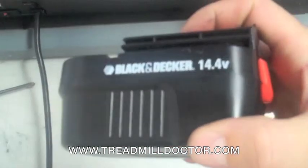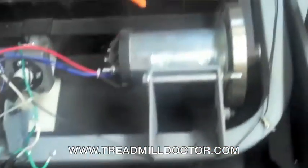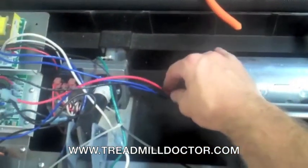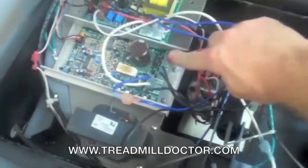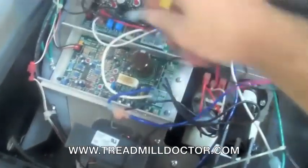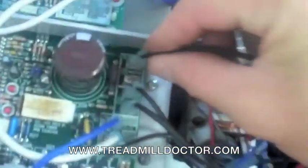To test a DC drive motor you will need a cordless drill battery that is at least 12 volts. Locate the red and black wires coming out of the drive motor and follow them to the control board that they plug onto. Carefully remove the wires from the controller, noting which wires are positive and which are negative and the exact location on the board.